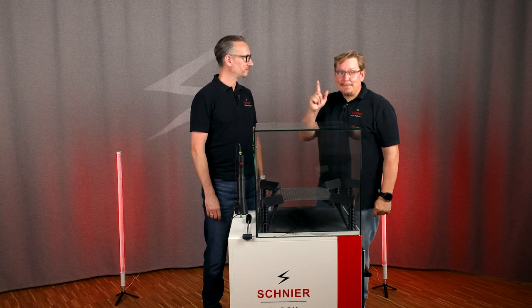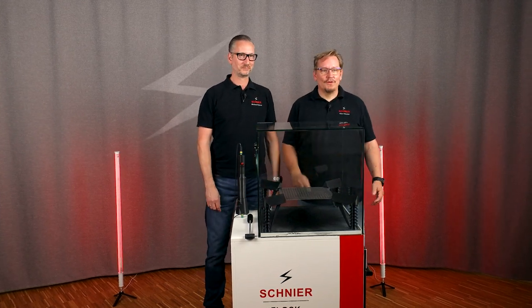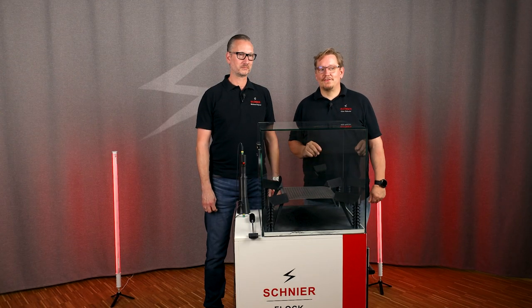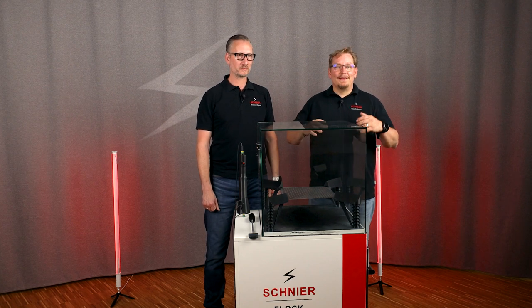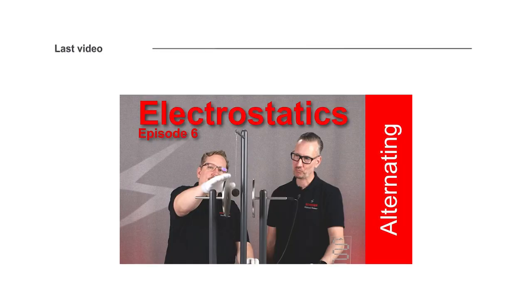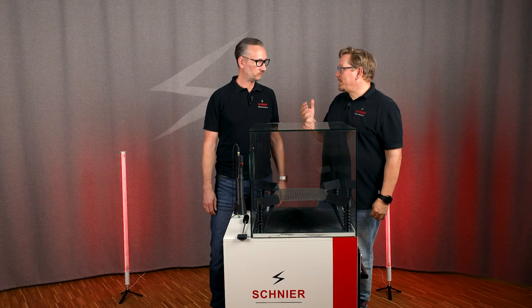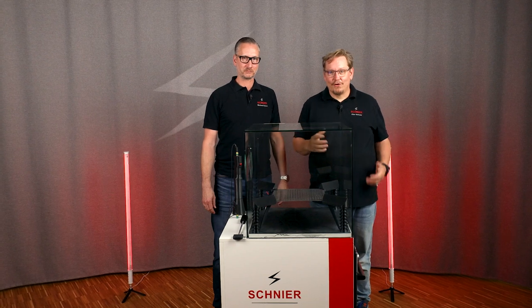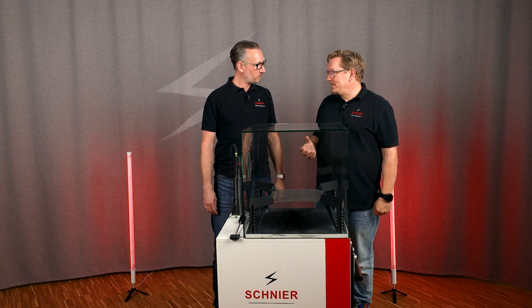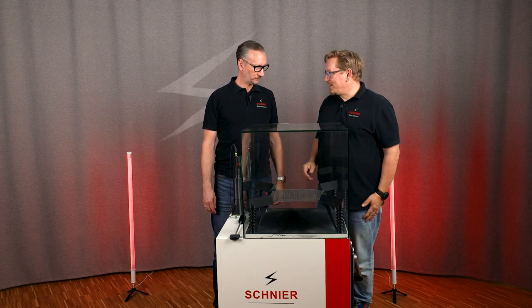Welcome to episode 7 of our information series 'Basics of Electrostatics.' With this series, we want to share our know-how about electrostatics with you to make electrostatic applications safer. As you already saw in the intro, we switched up the roles today. In our last video, we looked at the plate electrode where the ball was bouncing back and forth — there we simulated what happens during the process of flocking. We announced that we are going to do something practical today, a real application used in the industry. And because flocking is your specialty, I'm handing over to you.